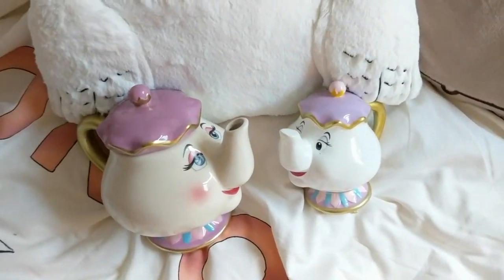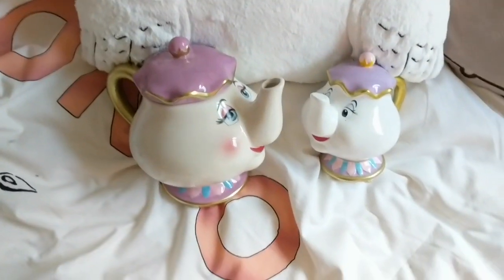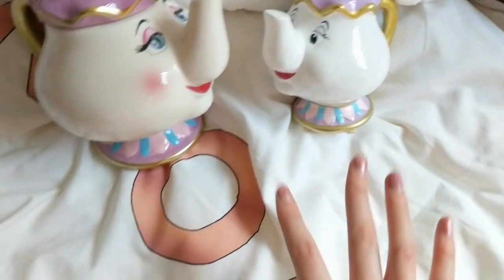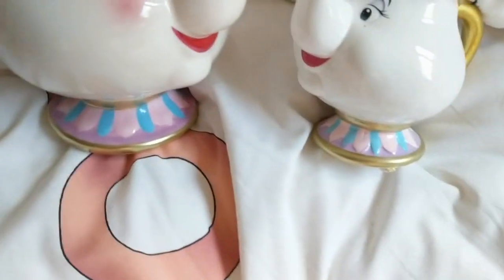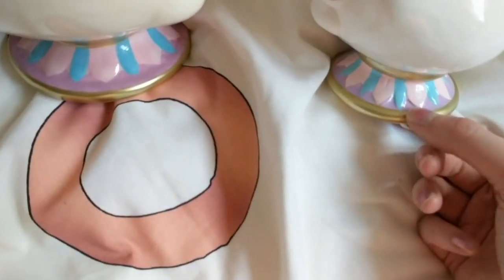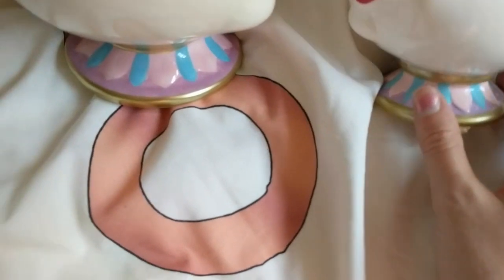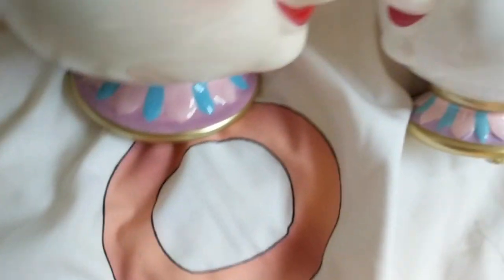So this is the two of them side by side — you've got the money box and you've got the actual teapot. In terms of the way they look, they do look slightly different. Starting from the bottom, they've both got the same pattern and the same sort of colouring. I would say the purple on the money box is more of a light violet, brighter colour.